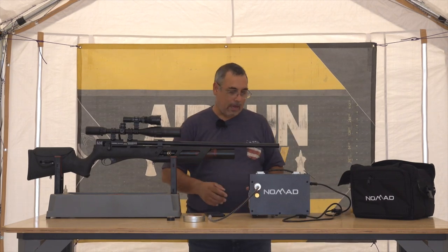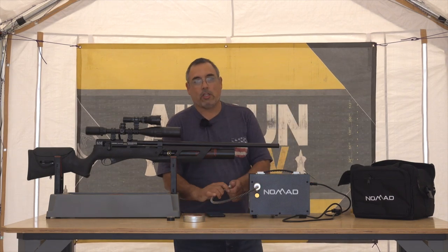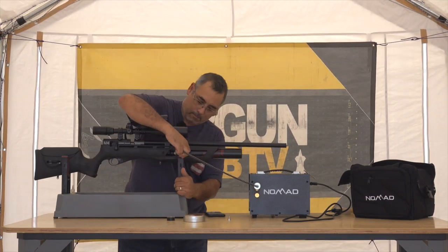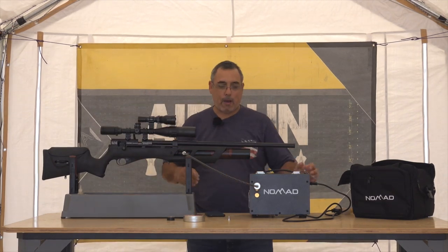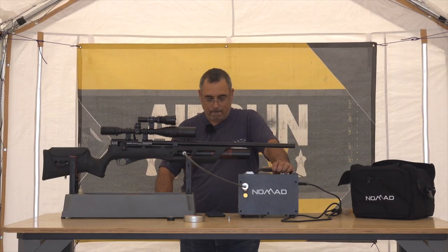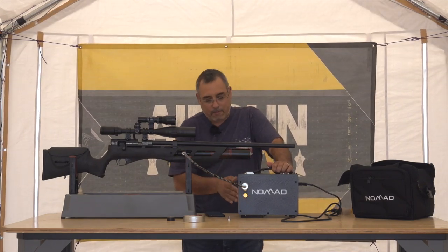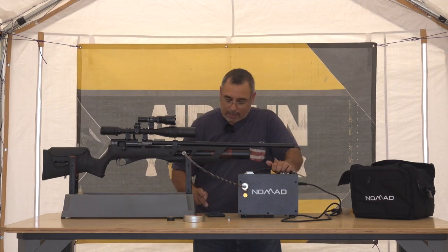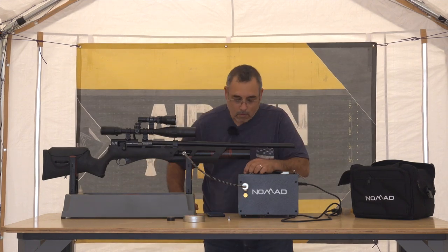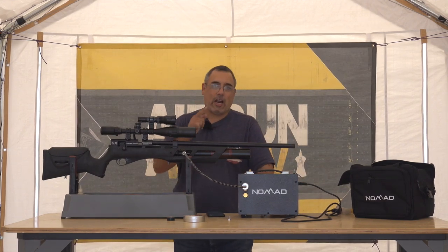What I'm going to do now is hook this up to the gun and begin charging. I'm going to take the stop out, make sure the bleeder is open, hook that up, and then start the compressor and get it running. The bleeder is still open — I'm going to shut that now. I'm going to start making air and start the timer. We'll be back when this is done and I'll let you know how long it took.